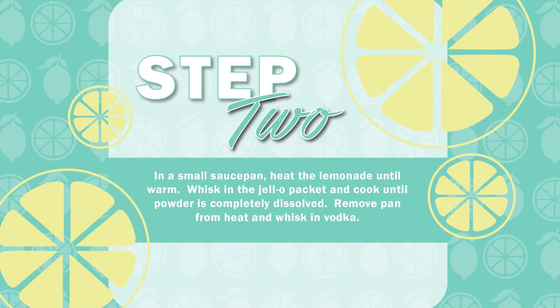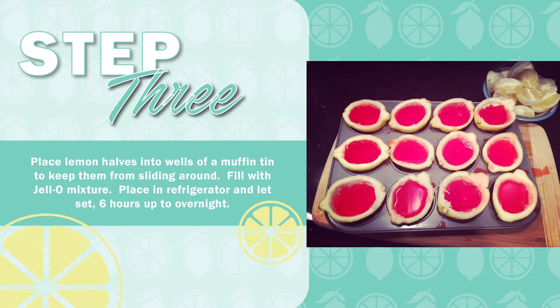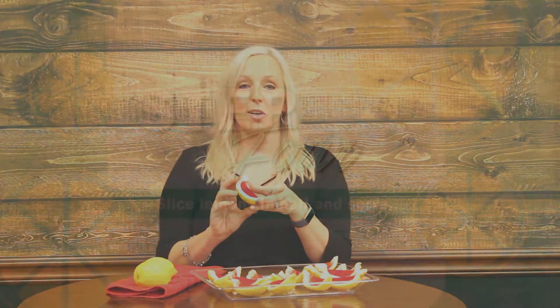Then you let that boil, bring it back down a little bit, and don't let it cool off a whole lot. Add a cup of vodka — we use Picker's Original Vodka — and then pour the jello with vodka into your hollowed out lemons and let them set up overnight or for about six hours. Then all we did was slice your lemon half into a quarter, and it makes a beautiful jello shot filled lemon slice.